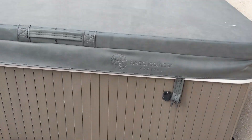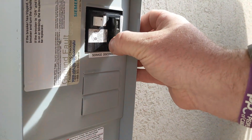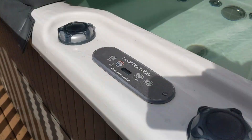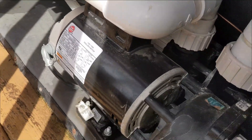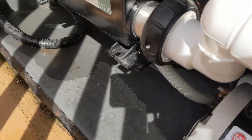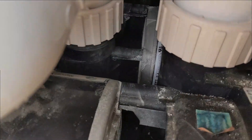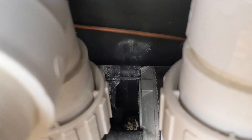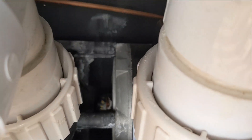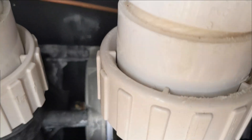We've got a Beachcomber hot tub that's tripping the breaker. The equipment is underneath where the keypad is, so you gotta take the side door off. Got the cover off and right away I see some water, which is not good. I'm gonna figure out where the water is coming from — looks like the pump seal is a little beat up. The seal for the circ pump is leaking and spraying up on the wall, so we'll need to replace that.